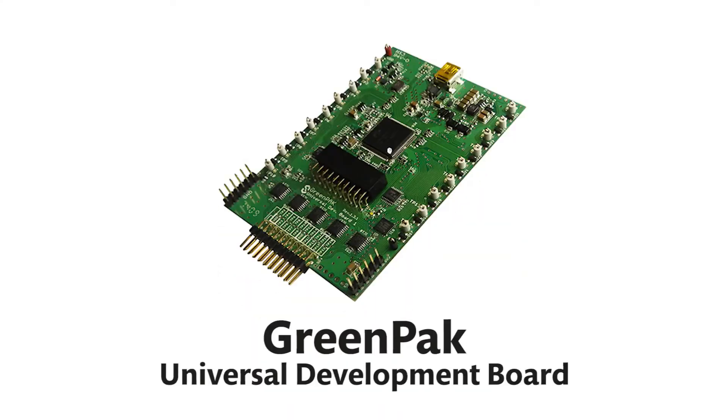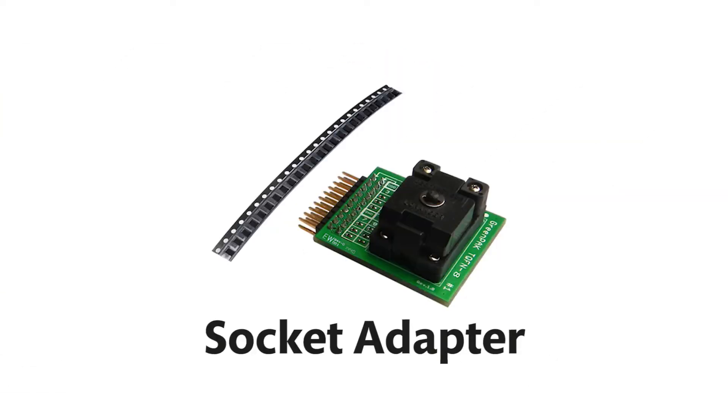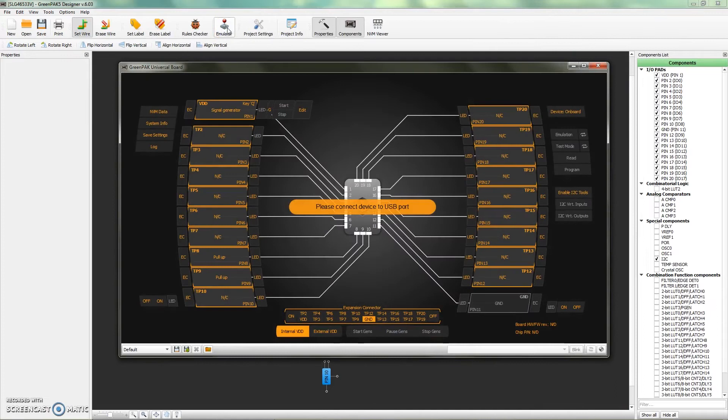Using our GreenPack universal development board, appropriate socket adapter, and the GreenPack emulation tool in the designer software, you can program and debug prototypes in minutes to test frequent design changes without the delays inherent in other semiconductor design spins.